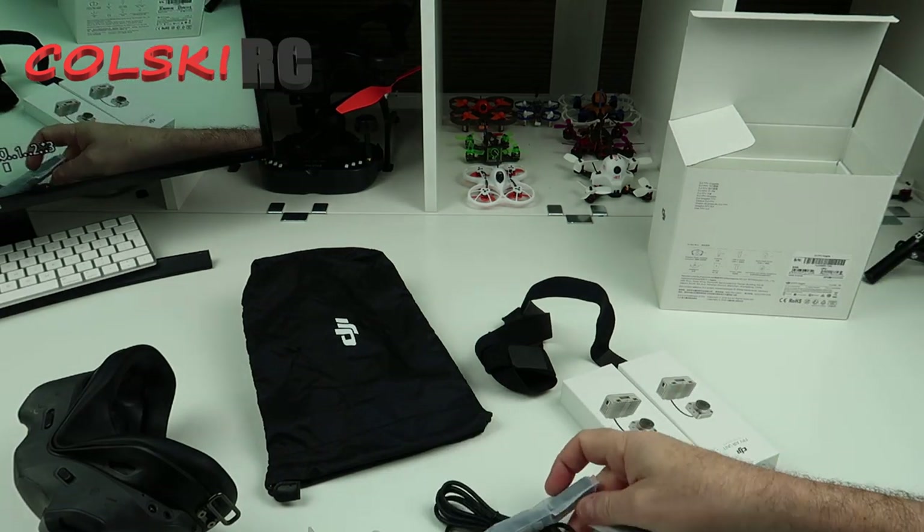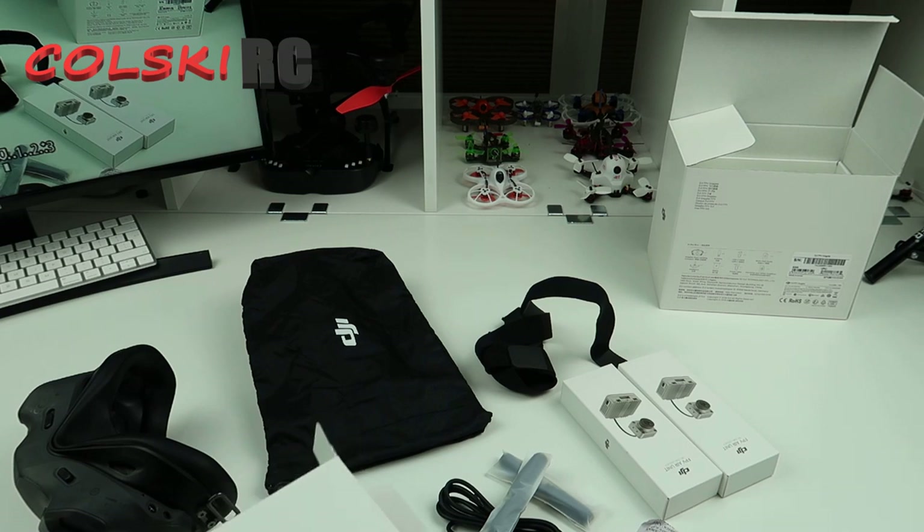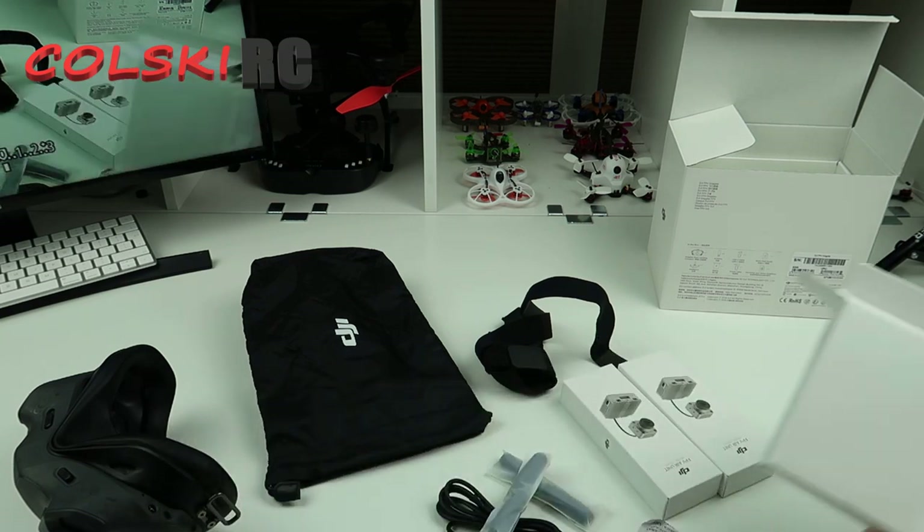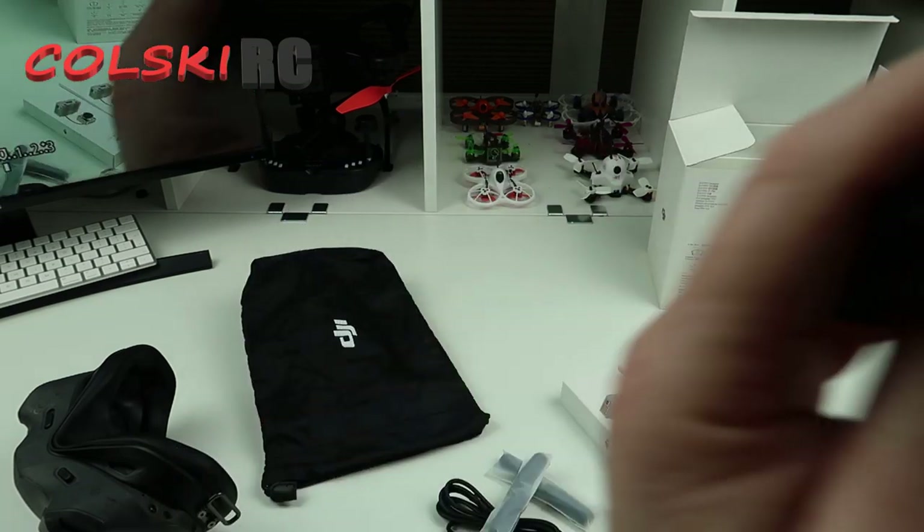You get a set of antennas, your power cable, USB cable, manual, et cetera.